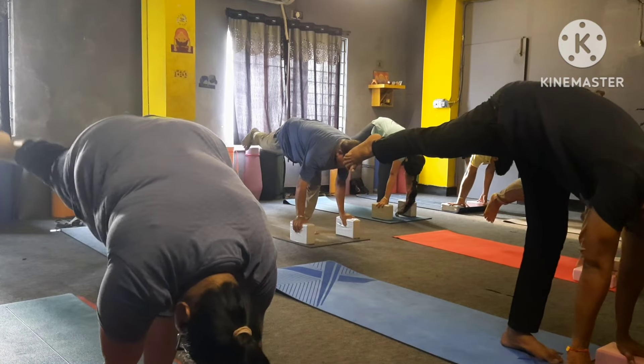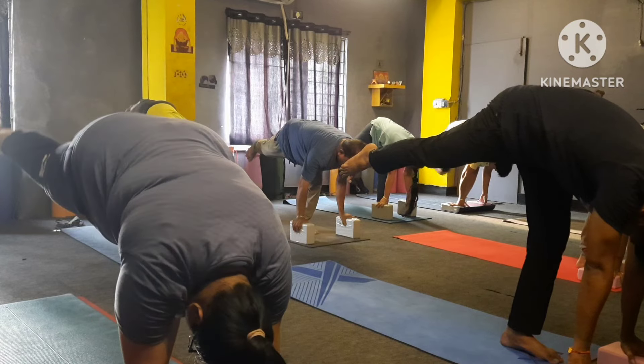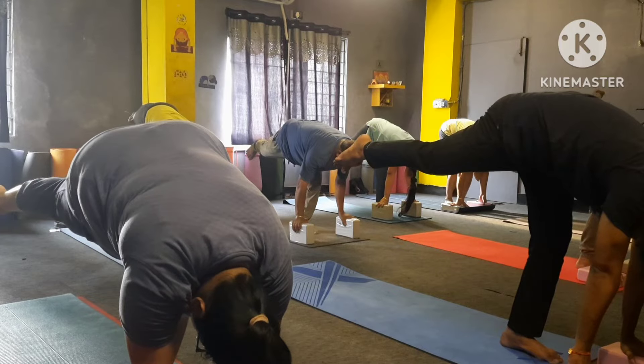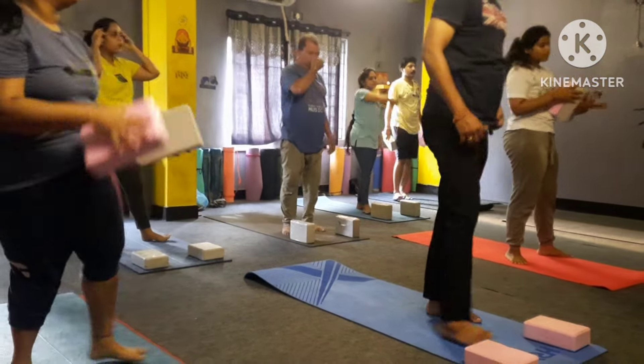Yes, now leg up please — back leg up, right leg up — one, two, three, four, five, six, seven, eight, nine, ten — three, two, three, four.